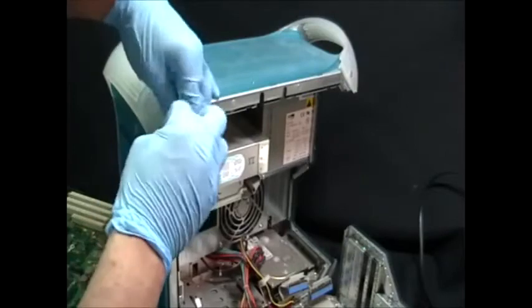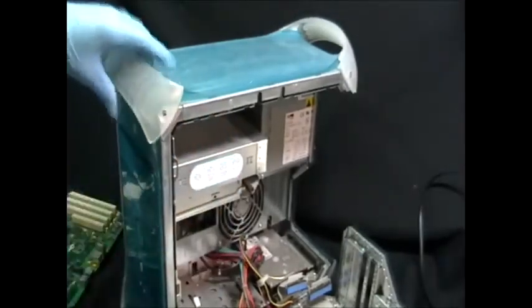To get to the disk drive, I have to remove this paneling.